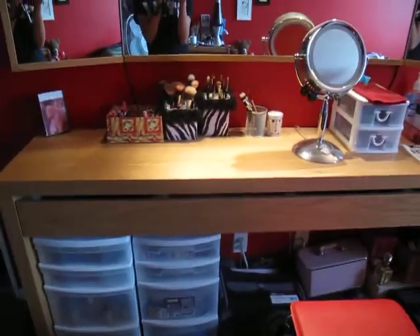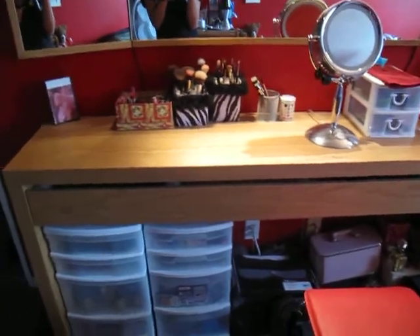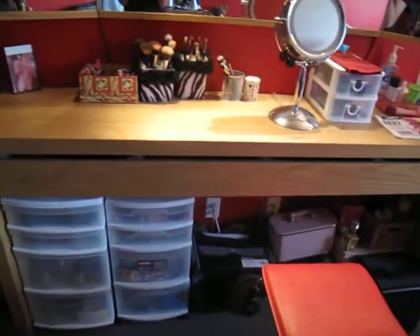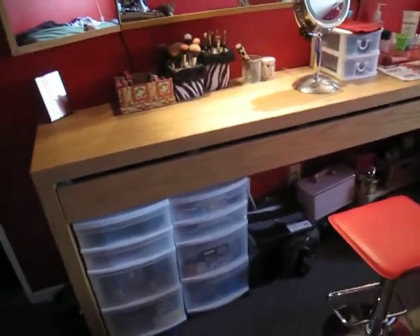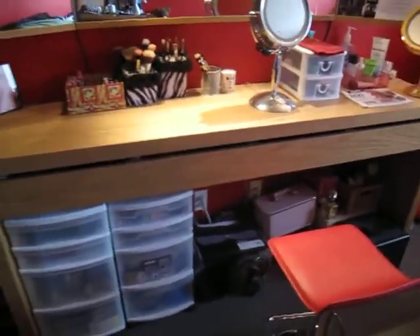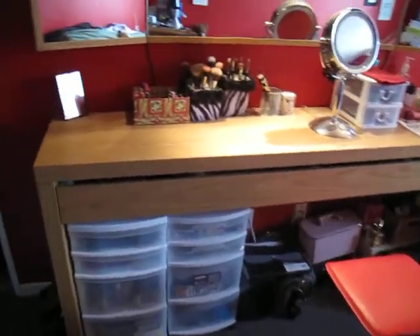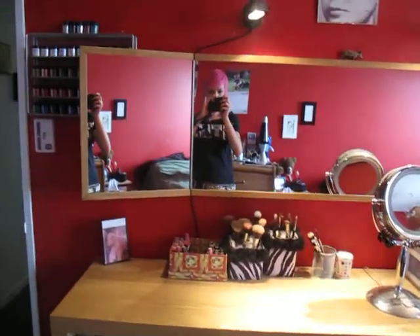So that's my actual vanity. It's from Ikea — it's the Malm series, M-A-L-M. It's discontinued. They have a smaller one now that's not nearly as good in my opinion, but if you want a smaller version of it, it is available on the Ikea website. The mirror is also Malm, and it's discontinued as well.